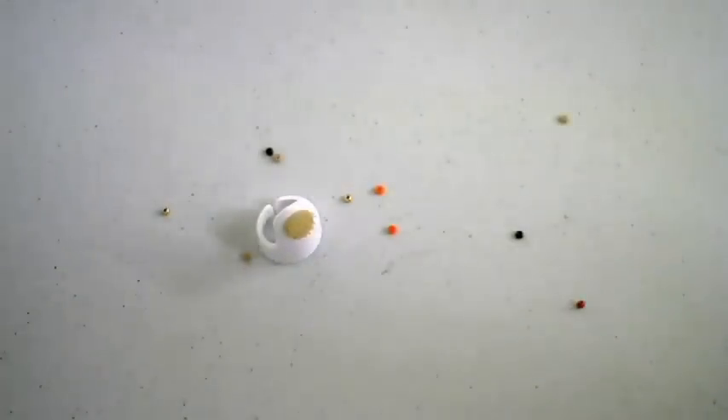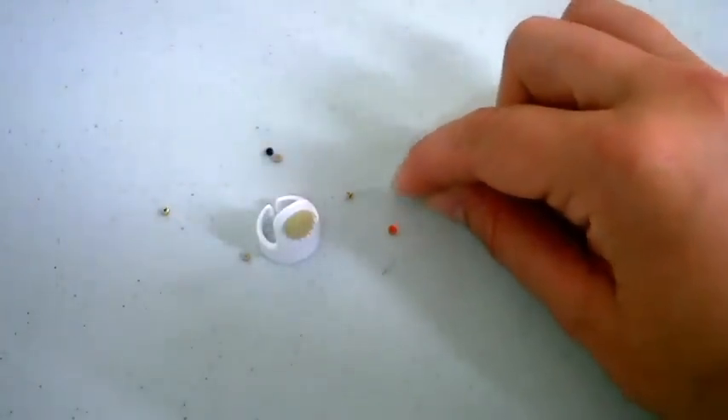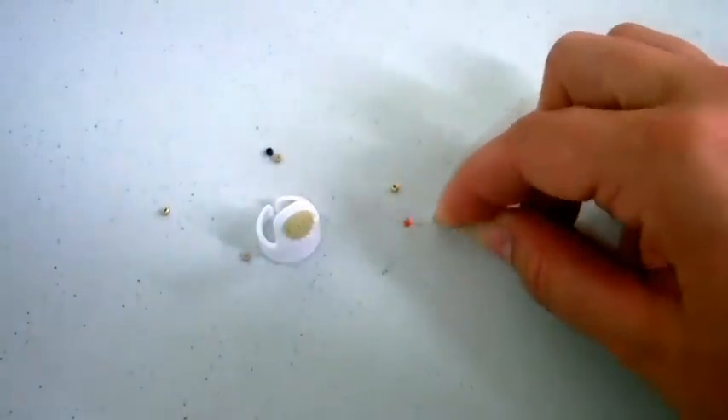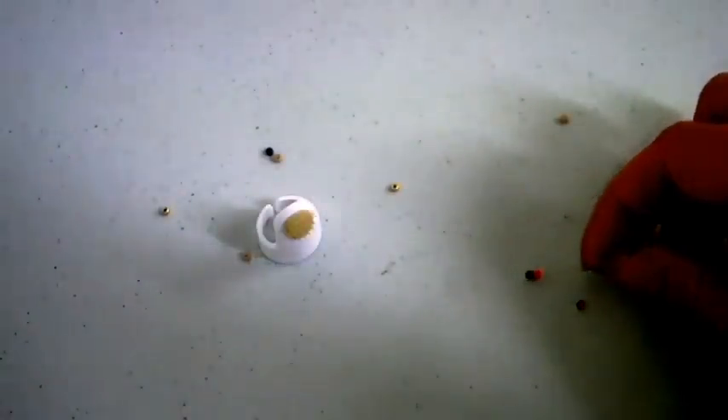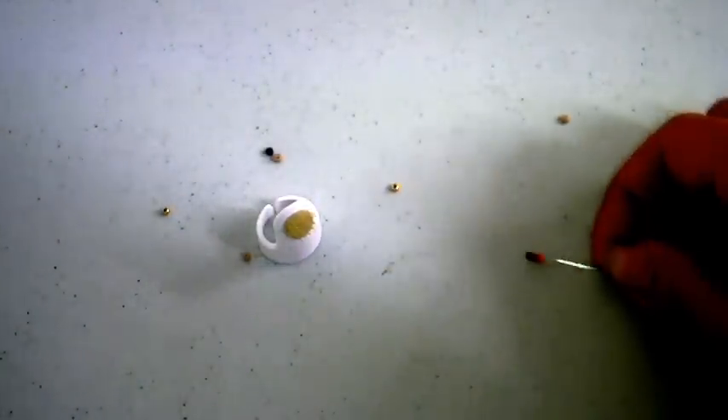Have you ever been frustrated with your beading project because all you seem to do is chase beads around a table and never actually get one on your needle? The bead nabber is here to solve that frustration and make your beading project a lot easier.